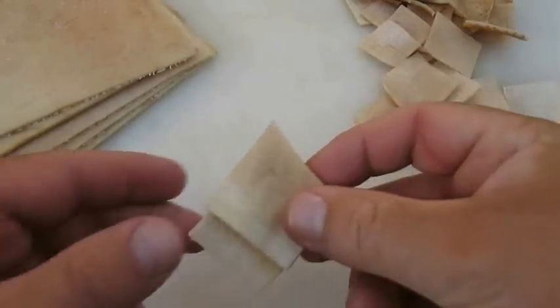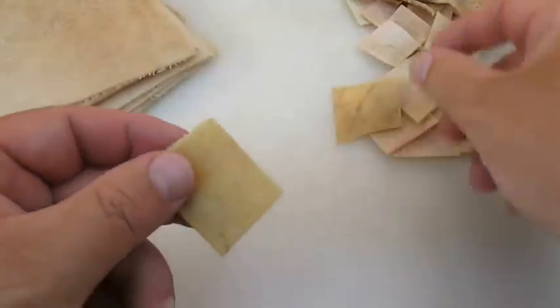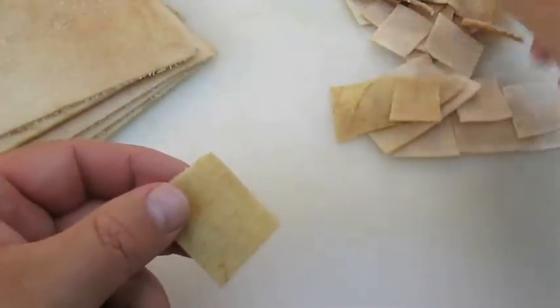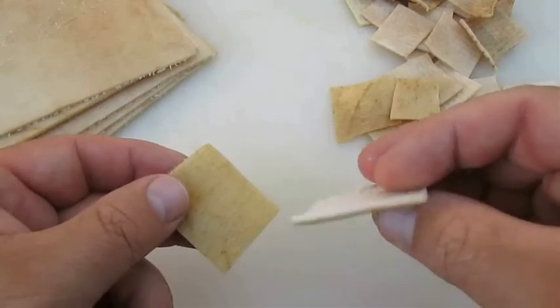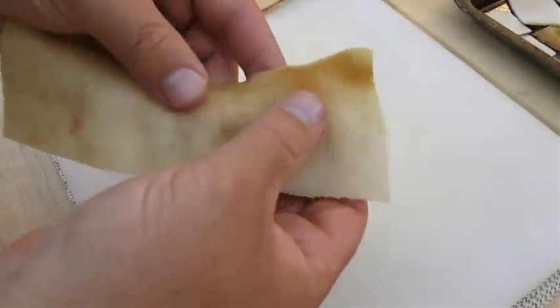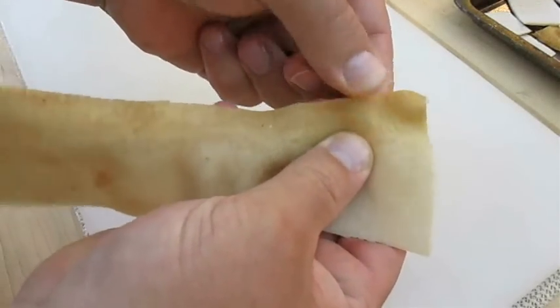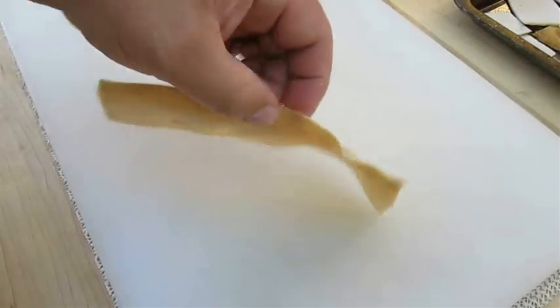It really doesn't matter how you do it. As you can see here, they're going to be different sizes no matter what — some smaller, some bigger. What you'll want to avoid, however, are pieces like this. Sometimes the edge of these sheets is really dark, dried out, and rough — more like a piece of leather.